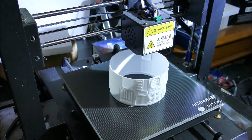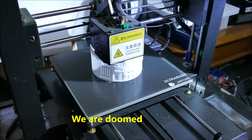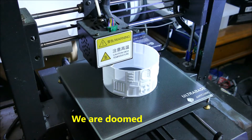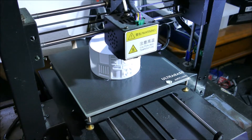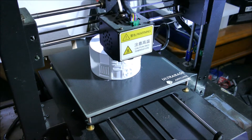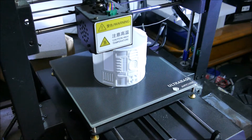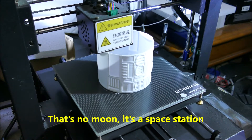I always try and design models that can be printed without support structure. That's a bit of a challenge and sometimes it doesn't quite work, but it's interesting to try. I also try and design models that just snap together with no fasteners, which can be quite tricky, but when it works it's great — no screws involved.